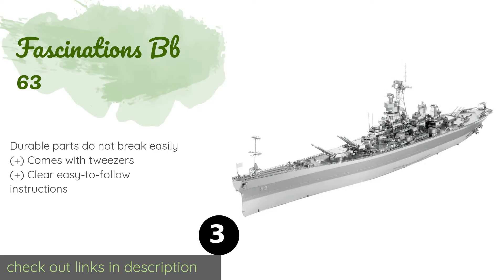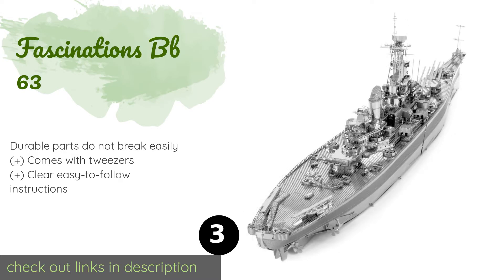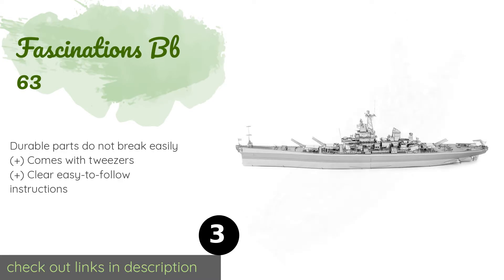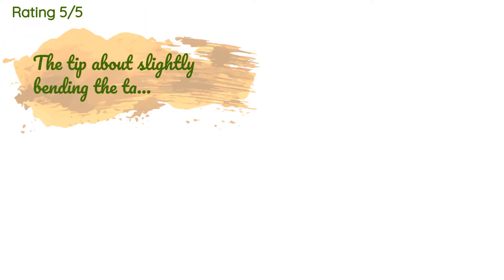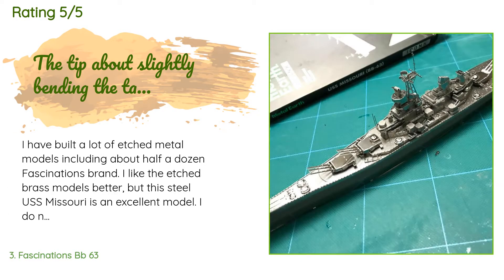The next product is the Fascinations BB-63. The USS Missouri, remembered fondly as 'Big Mo,' took part in several operations between 1944 and 1991. Using the right tools such as clippers, needle-nose pliers, and a magnifying glass, replicating it with the Fascinations BB-63 should be a pleasure. This product has an average 3.6 stars from more than 80 customer reviews.